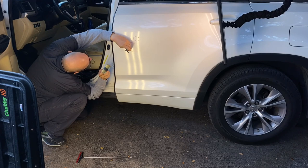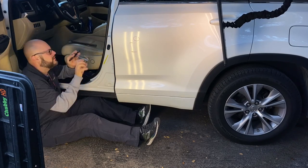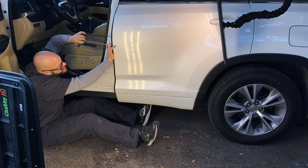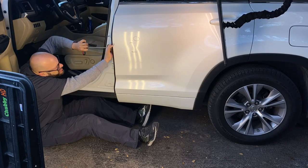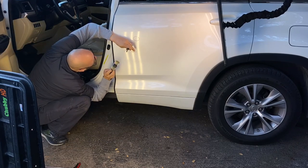We didn't have to take anything apart to repair this dent. But in some cases, we do have to remove things like interior trims, and if that's the case on your vehicle, I don't want that to alarm you because everything goes back like it was never apart to begin with.